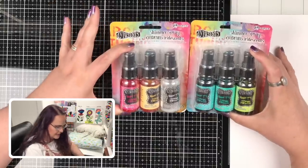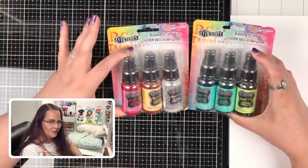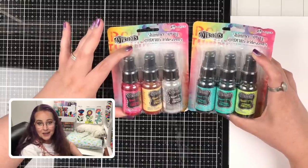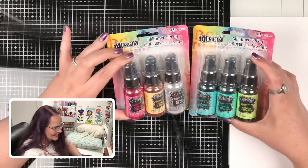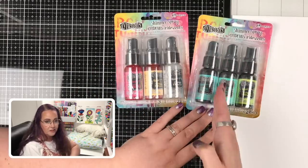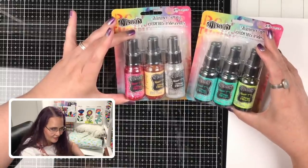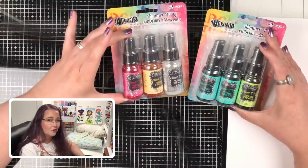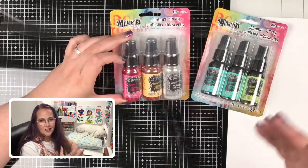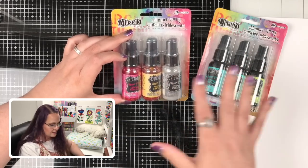These are the bottles we picked up. We were at Michael's doing some shopping and Steve — my husband and business partner — found these and asked if we should buy them. They come in at about $12 per package, so that's about $4 per bottle. The line has 12 colors total, though I saw 24 colors on rangerink.com. Dilusions is a big line for Ranger Ink — they have paints and all kinds of products. This is my first in this line.